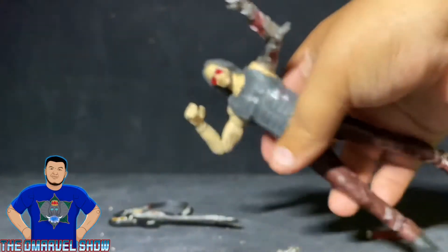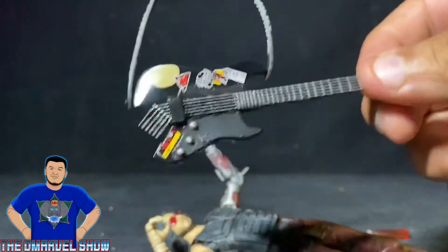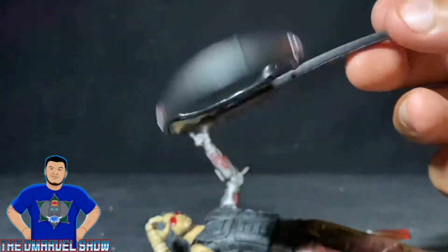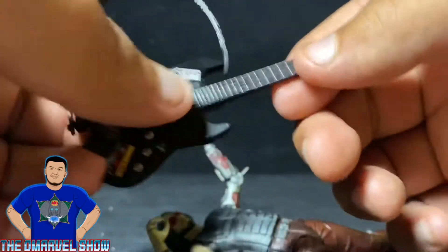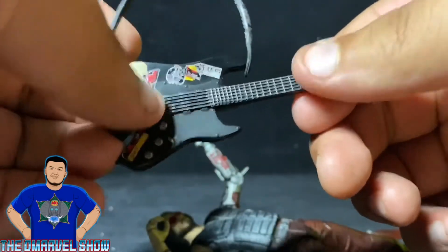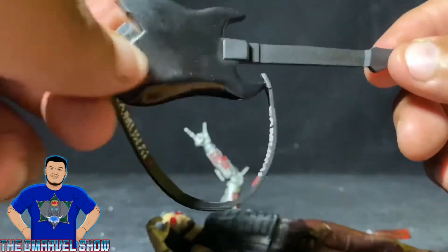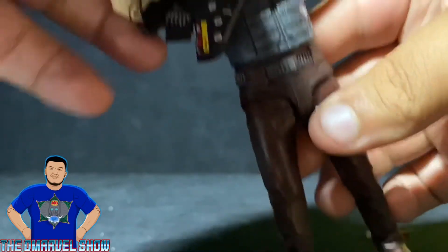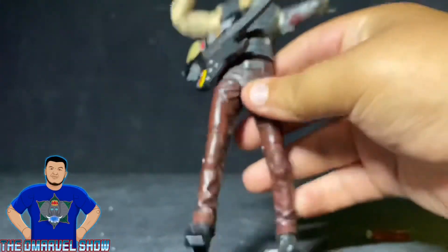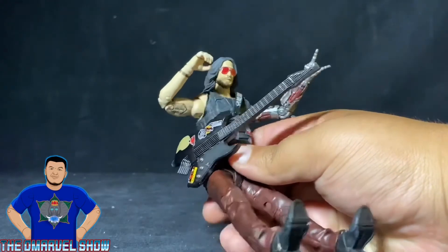And then his guitar — love the black finish, love the stickers on it. The detail is awesome; you can feel the texture. Pretty cool. The black paint is awesome, the strap is great. You put it on him easily, just like that. Pretty damn awesome.